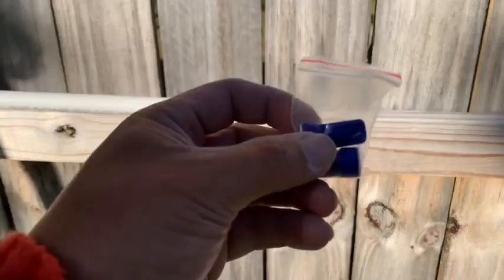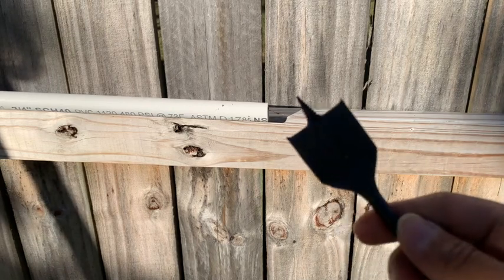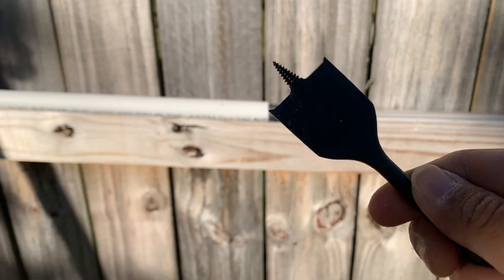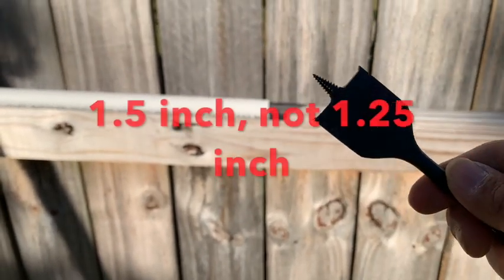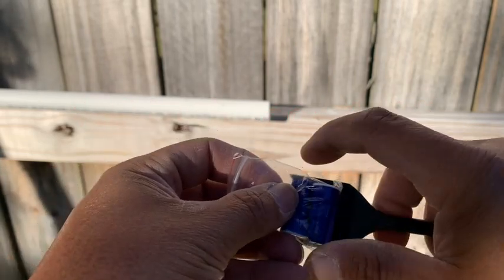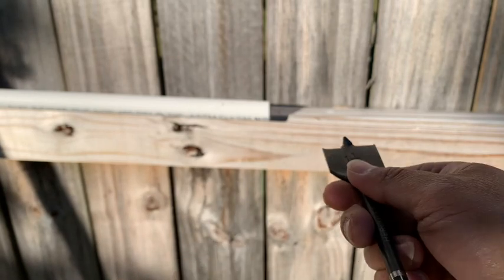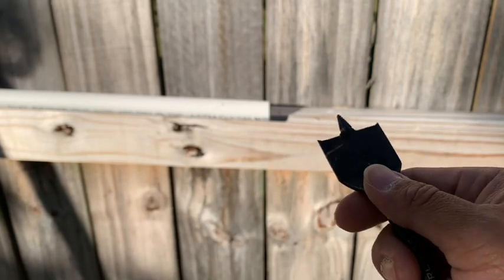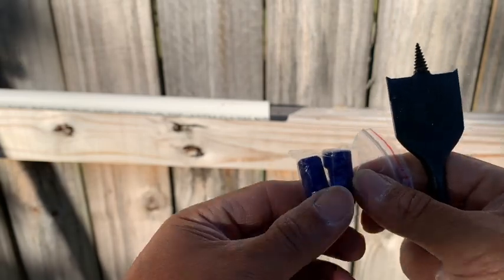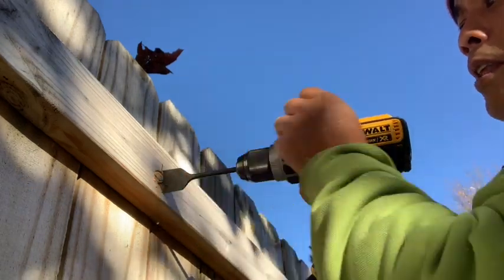For me to do the wiring for the lighting, I used this — it bores a hole. This is actually a one and a quarter inch bit, and it's enough space for me to fit these two wire nuts inside. Once I bore the hole through, I'm not going to go the whole distance through, but just enough space for the wiring as well as placing the wire nuts in. I made my mark and now I'm going to make my hole.